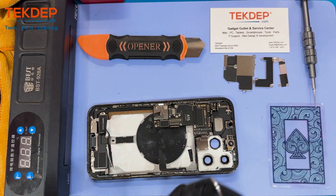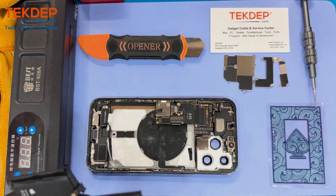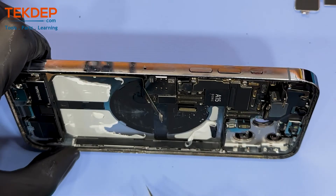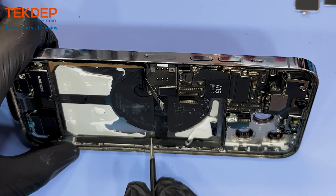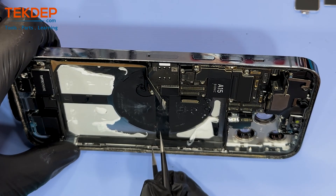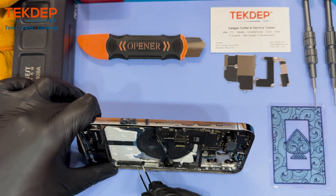By the way, if you're looking for any parts or tools used in this video check out the links below. If you're interested in mailing repair or data recovery service, check us out at tech.com — we do it all every day. And there goes the little adhesive holding the last bracket of the 5G flex module.